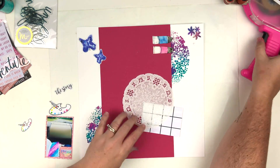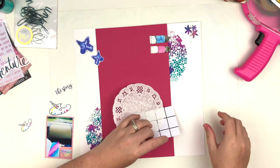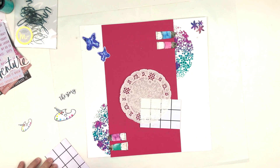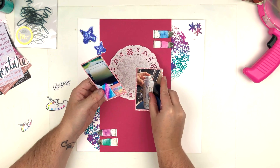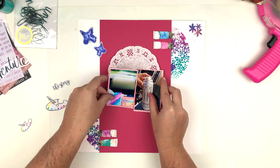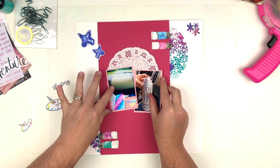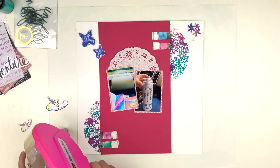That's what my layout is going to look like, and now I'm going to start adhering everything down. I brought in a doily for my sash — I felt like I needed something behind the photos to give it a little balance. I'm adhering everything together, trying to get it exactly where I just had it, but you guys know how that is — that almost never happens. I really like the way this looks.